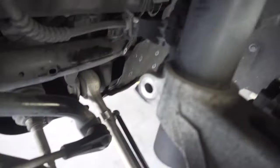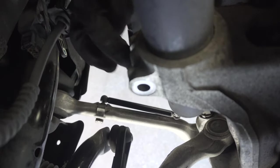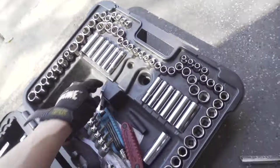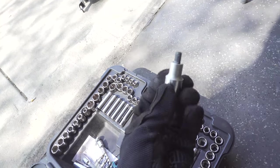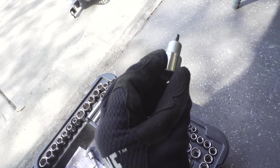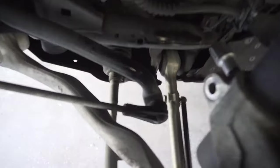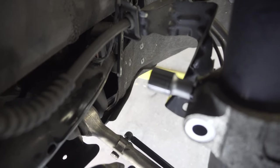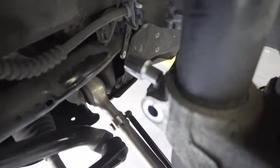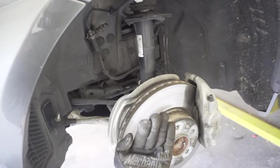Now we need to spread the spindle. There's a little cutout right here, and I have a spindle spreading tool — this is a Schwaben tool I bought on Amazon for about $10. You put it in and turn it and it'll open the spindle just enough to actually remove the strut. We'll leave the tool seated in there to keep it open. Then we're ready to remove those top nuts and the whole assembly will come out.